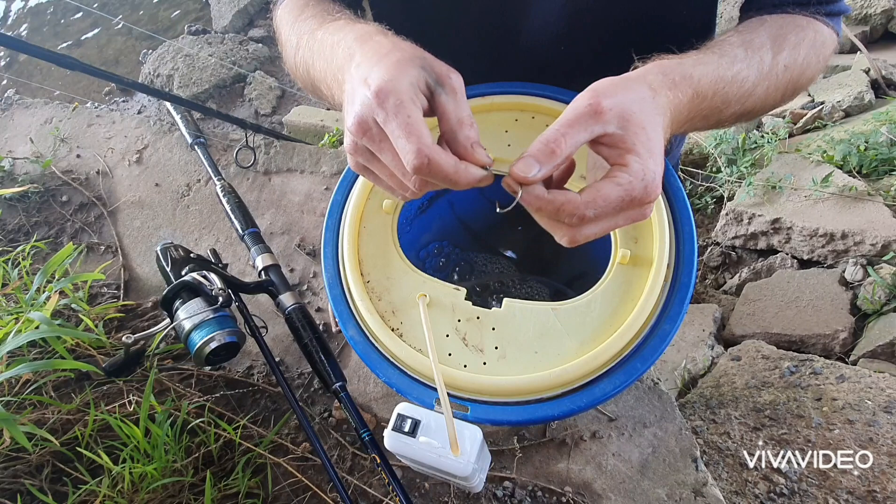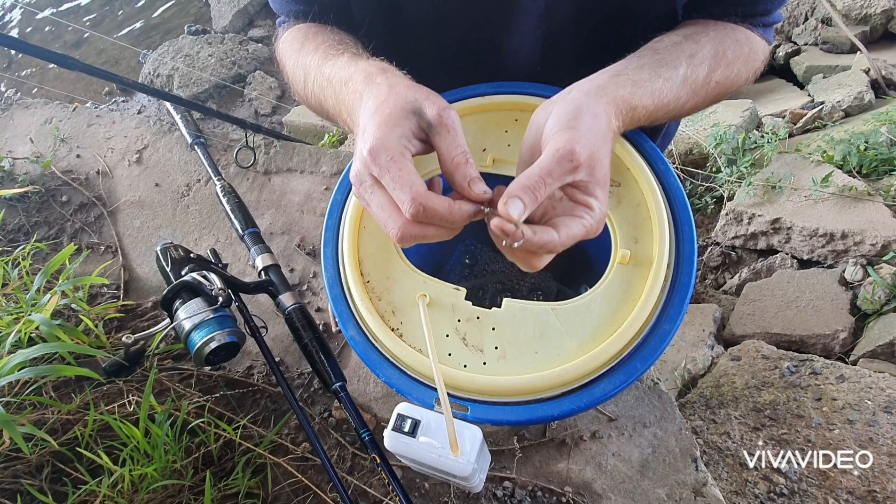Alright guys, I'm going to show you how to put a poddy mullet on. We've got a wide gap flatty hook like this, and it's the only hook I use when I'm live baiting with mullet.